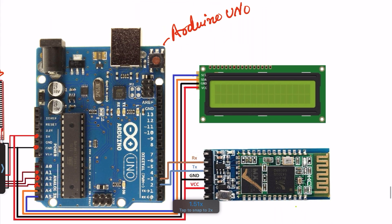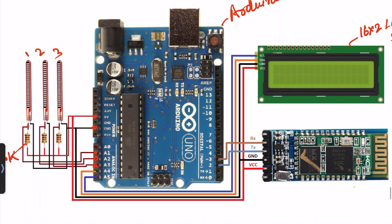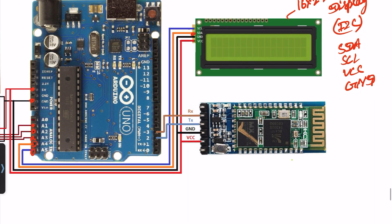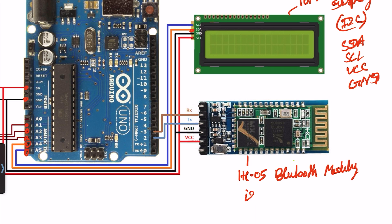On the right side I use the 16x2 LCD display. This LCD works on the I2C protocol. Its requirement of wires is only four: SDA, SCL, VCC, and ground. The SDA pin will be connected to pin number A4, SCL will be connected to pin number A5, VCC will be connected to 5V, and ground will be connected to ground. This is the HC-05 Bluetooth module and it works on UART protocol. It also requires only four wires: TX, RX, VCC, and ground.